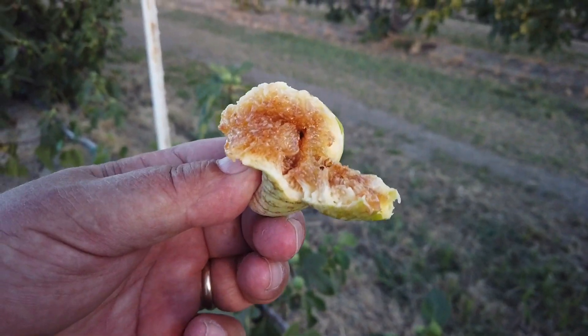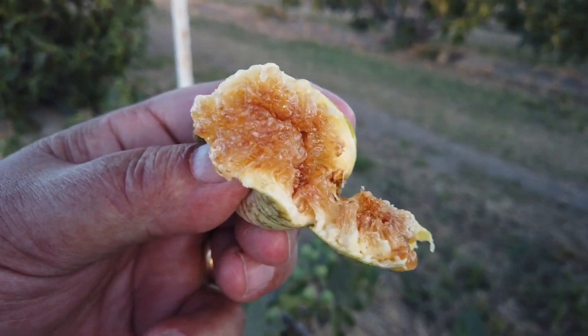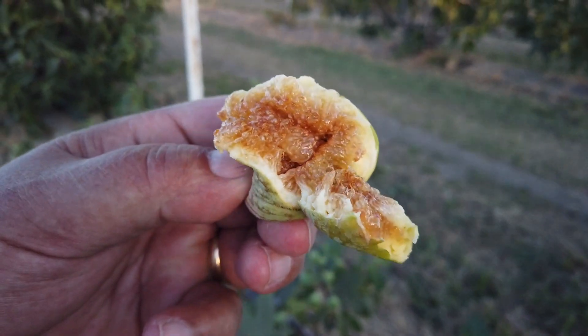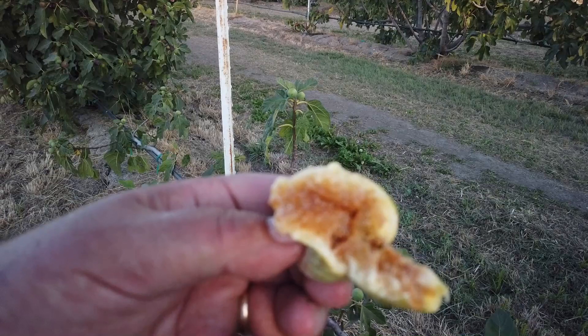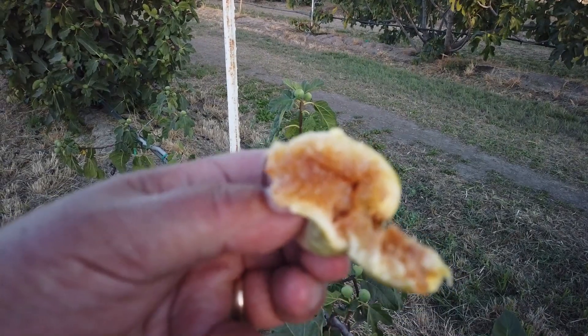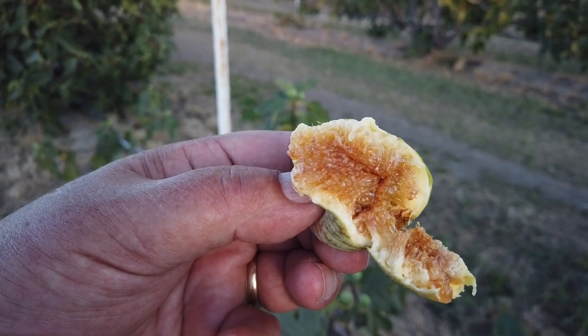It's very sweet, and it's called Garnsey White Seedless, so there are very small seeds in it. It's a honey type fig. If it was not quite this ripe it would be juicier, but it's very sweet with a mild honey type flavor. Again, this is Garnsey White Seedless.